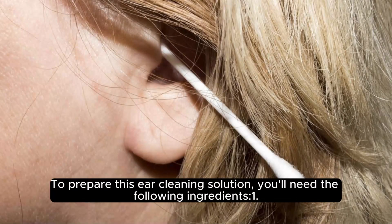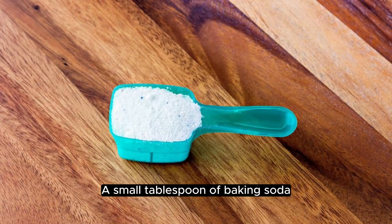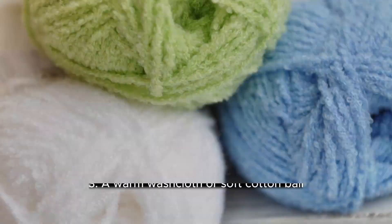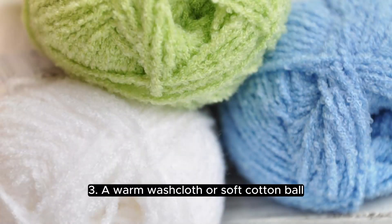To prepare this ear cleaning solution, you'll need the following: one, a small tablespoon of baking soda; two, a few drops of water; three, a warm washcloth or soft cotton ball.